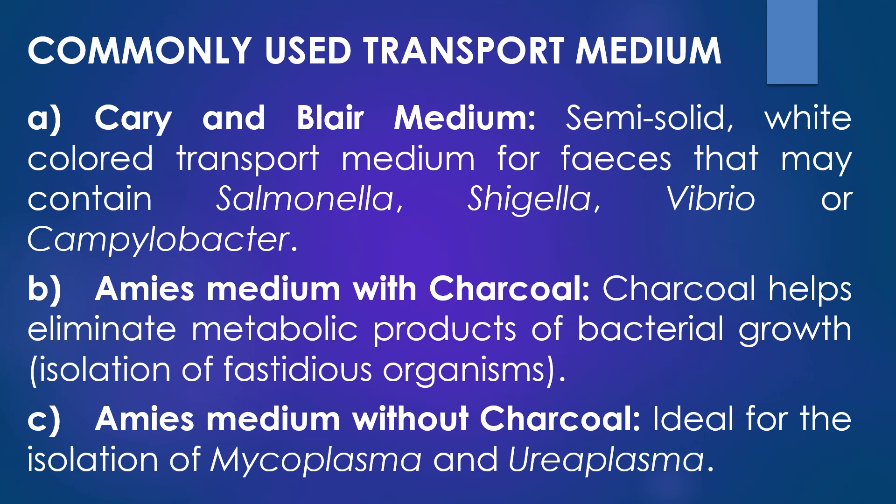The second medium is Amies medium with charcoal. The presence of charcoal in this medium helps to eliminate the metabolic products of bacterial growth, which may be especially useful in the isolation of fastidious organisms. The third medium is Amies medium without charcoal. This medium is ideal for the isolation of cell wall-lacking bacteria, Mycoplasma species, and Ureaplasma species.